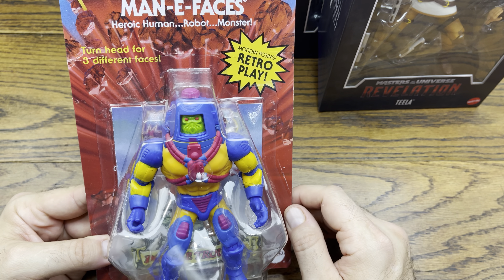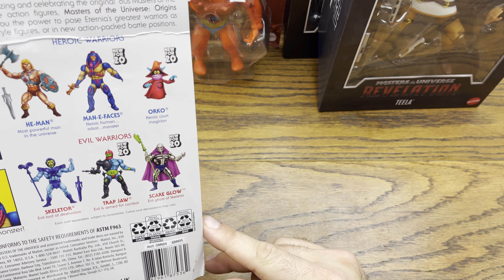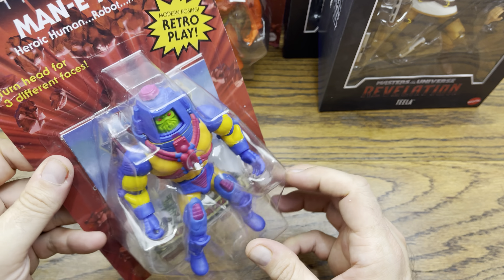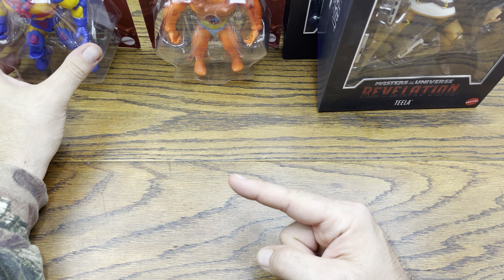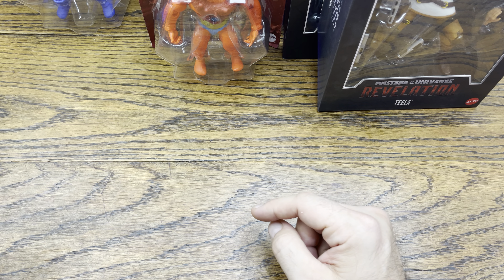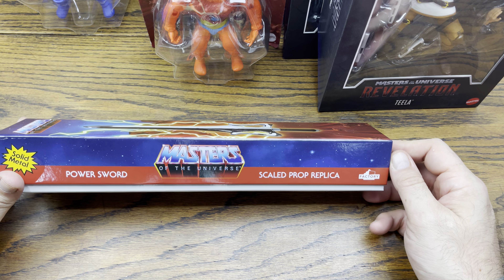Next up we got — these are all pre-orders again — we got Many Faces, and this one starts with the monster face, which is pretty cool. It's either the hero, the heroic human, the robot, or the monster. And it has the Double Trouble mini-comic in the back, which is totally dope. These are the three styles right there — very cool.